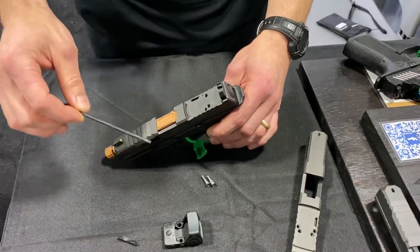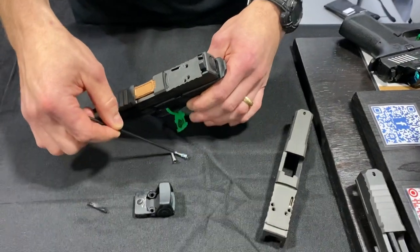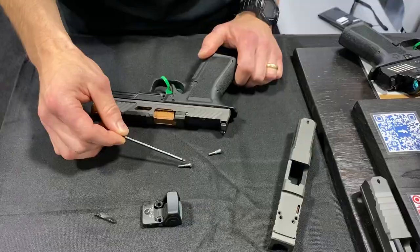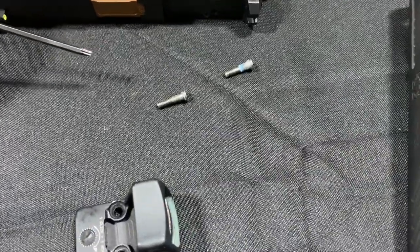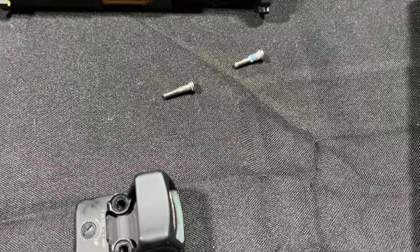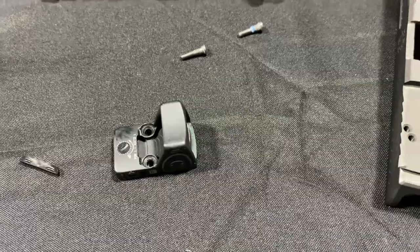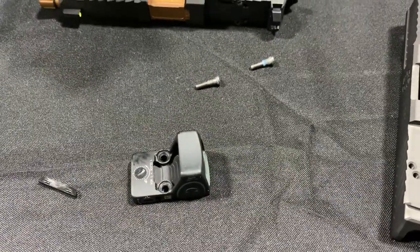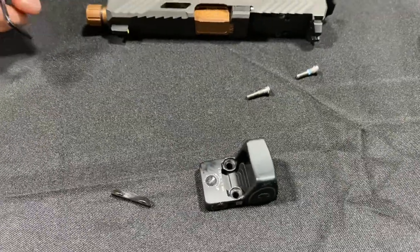You first have to select the right screws. This screw is probably the best example of what it looks like. You'll notice there's a section where the screw does not have threads. At that location, it is about the same diameter as the hole in the optic, so it really reduces a lot of the slop between the optic and the gun at that location. That's kind of the first place where things tighten up.